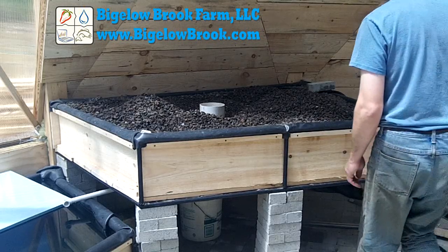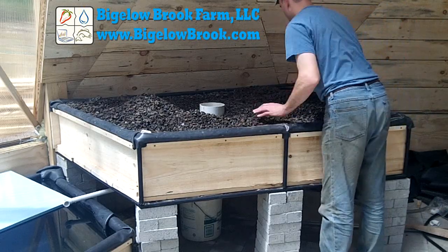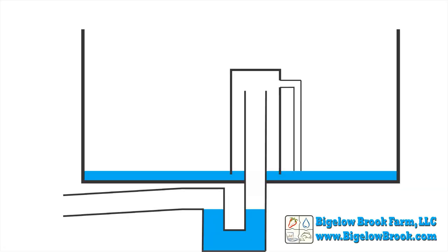I've been using bell siphons for a few years in various grow beds. When I went to larger beds I ran into problems getting the siphon to stop properly. Here is an overview of how I'm setting up the siphons in the new greenhouse, where the problems are and how I resolved it.